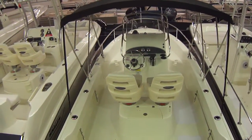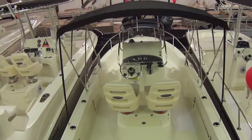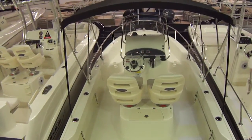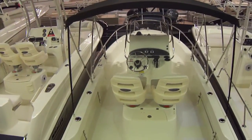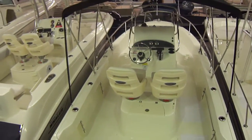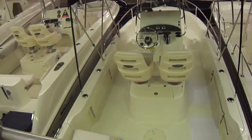Hi folks, Jason Clemons here from Clemons Boats in Sandusky, Ohio. This is our 2013 Boston Whaler 190 Outrage. Unfortunately with the way we had our open house set up I can't get a good view of the outside, so as soon as we get this out I'll get that too, but I wanted to get at least a video of the interior.